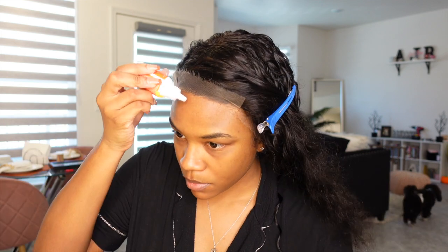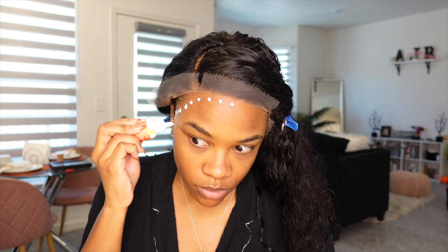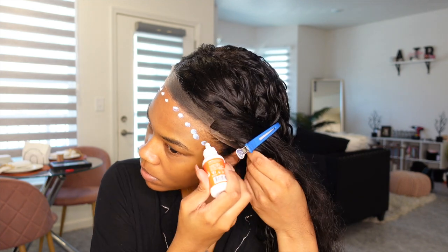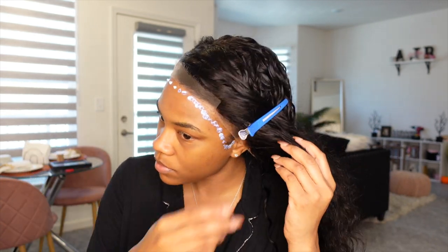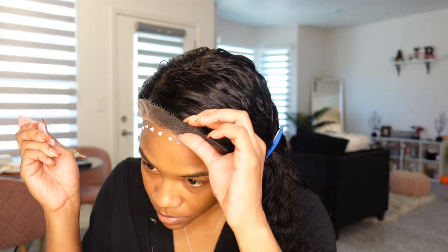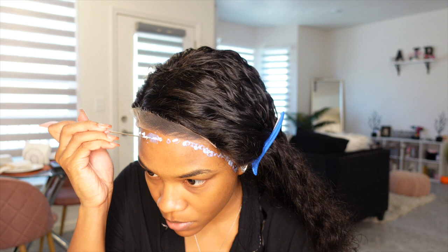I did go ahead and add in my elastic band, but for it to really melt into my skin I decided to use the Eve NYC lace glue. I'm putting this in front of my actual hairline because I don't need my edges being ripped out. Once I put the little dots, I go in with a rat tail comb and spread that out evenly, then you want to lay your lace once it gets clear, or as clear as possible.